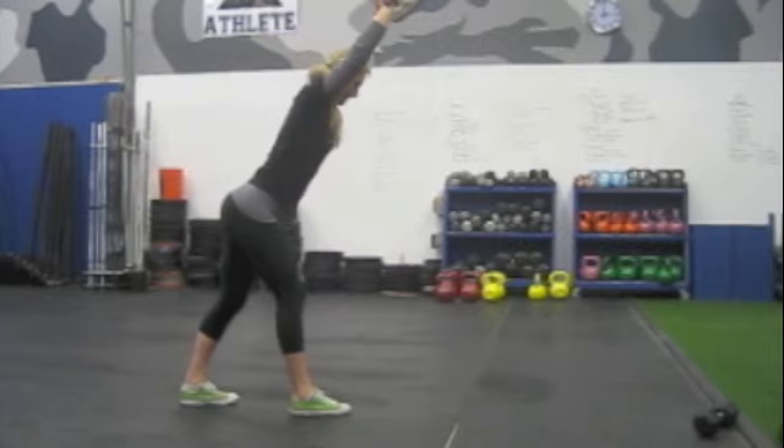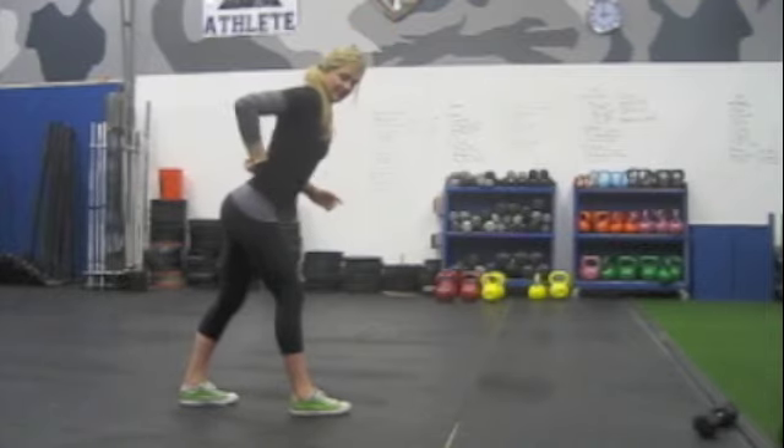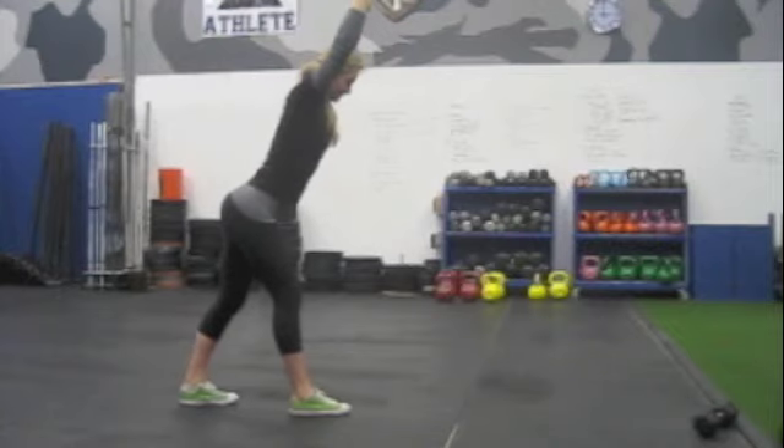You're going to lean forward, hinging at the hips, keeping a nice flat back, and maintaining a really emphasized arch right here in your lower back — just like that.